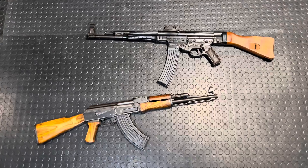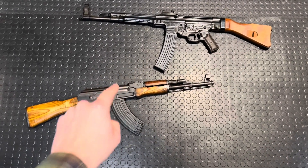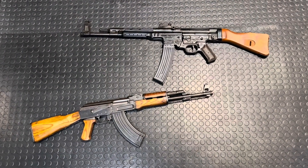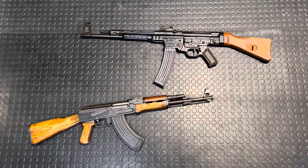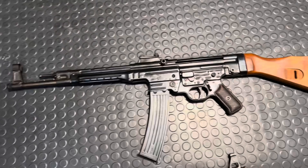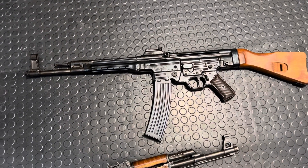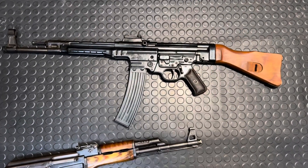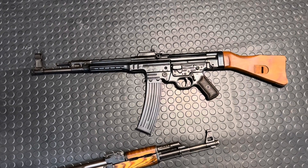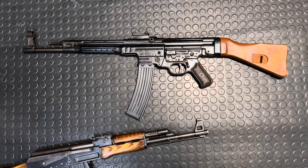These guns are very similar, and the Sturmgewehr was the direct result of the Russians getting their butts kicked by it at a certain point in time, before they turned the tides and kicked the butts of the Germans all the way back. If you want to see me disassemble this thing — which is incredibly easy — and comment on the internals like a proper gun nerd, head over to my B channel, Arm and Armory. Also going to include a bonus video over there because technically Hitler hated this gun — he was not in for this thing at all.